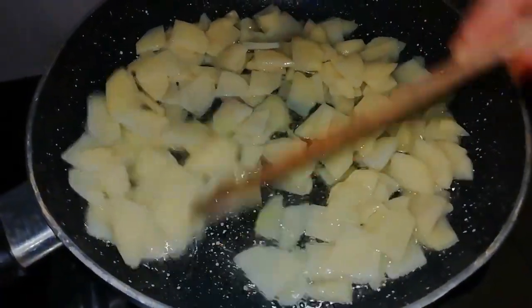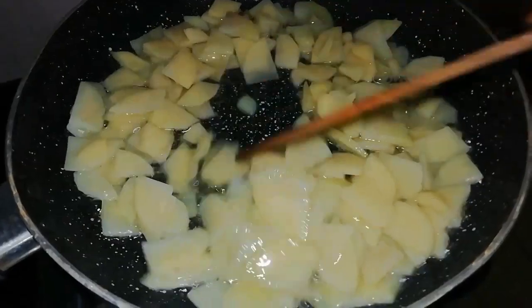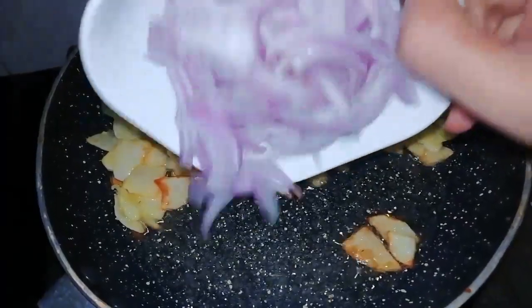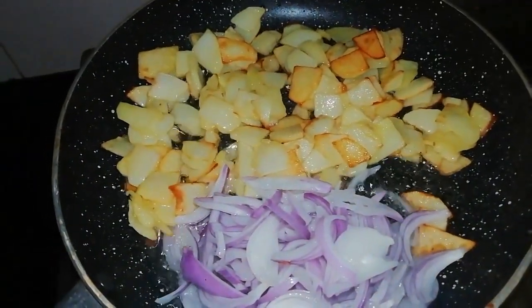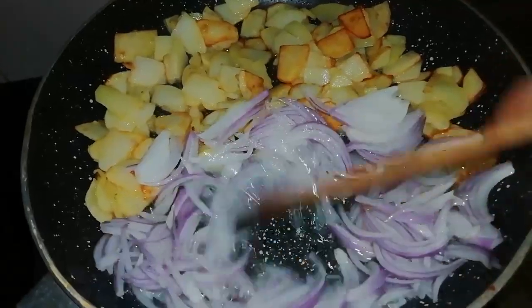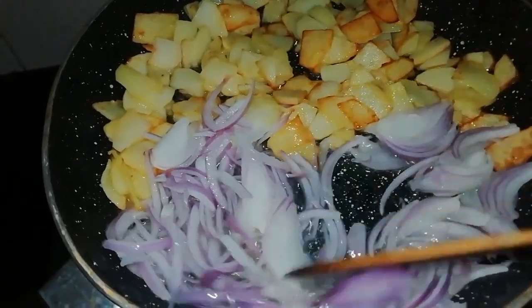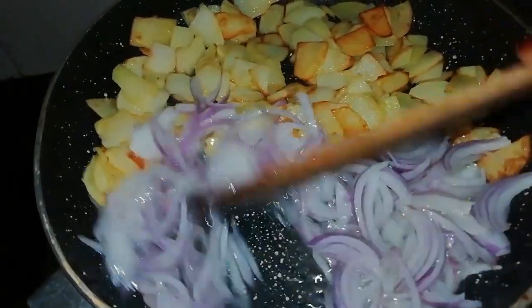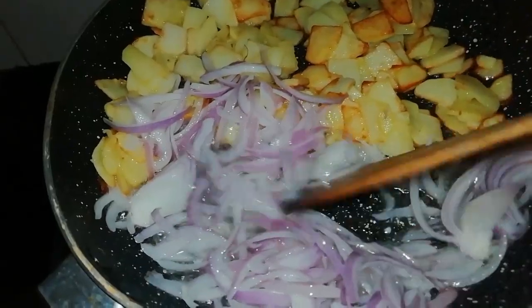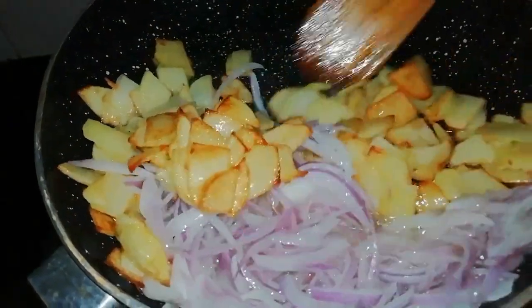It looks easy, and it is easy to do. I am going to cook it and put it in the middle of the pan.